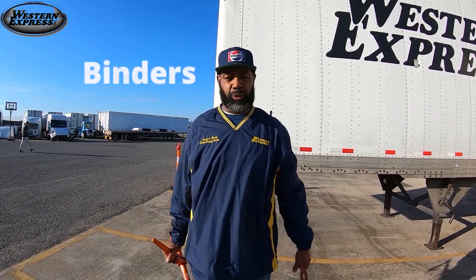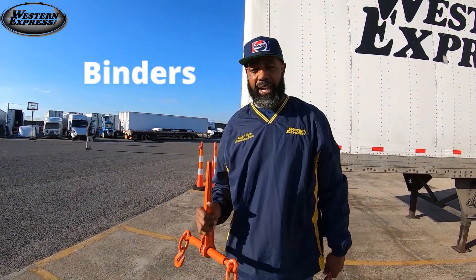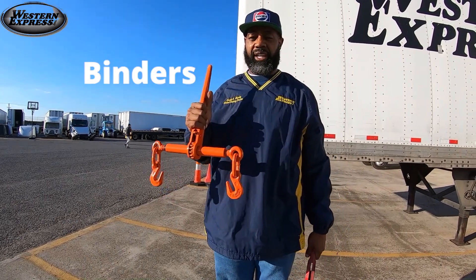Now we're going to talk about our binders. We got two styles of binders. We have ratchet binders, which you see here on my right, and we got snap binders, which you see here on my left.